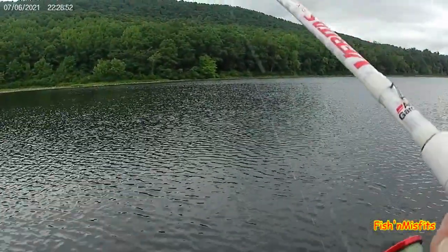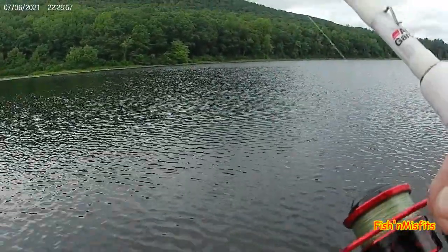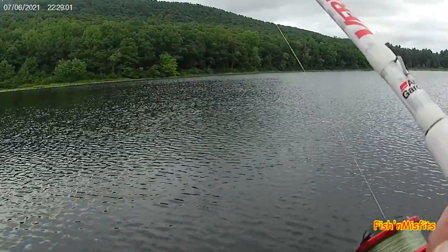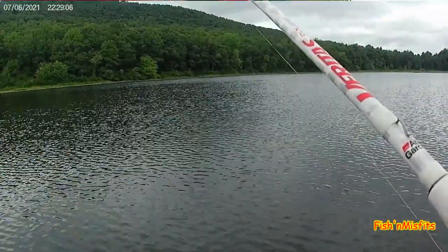My fish finder shows fish cruising in the middle here, but I don't know if they're catchable — they might just be out for their weekend cruise around the lake. Anyway, if I do catch anything I'll get back to you. Just wanted to give an update, see how the boat runs.